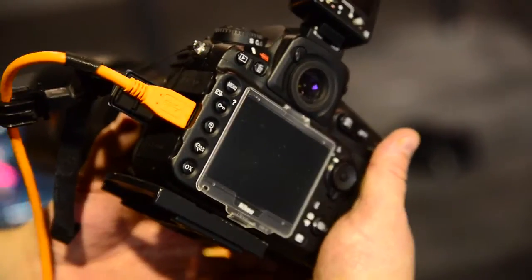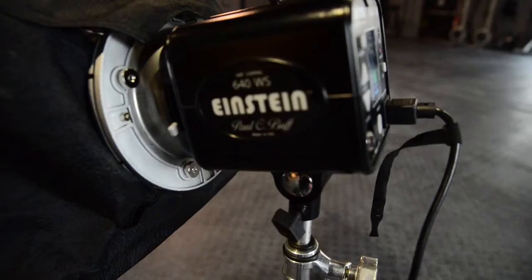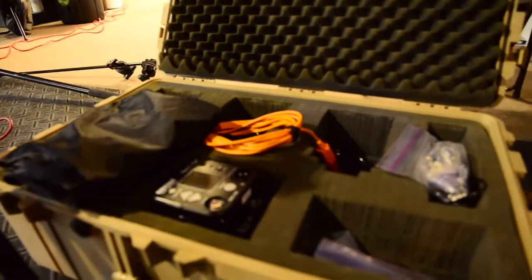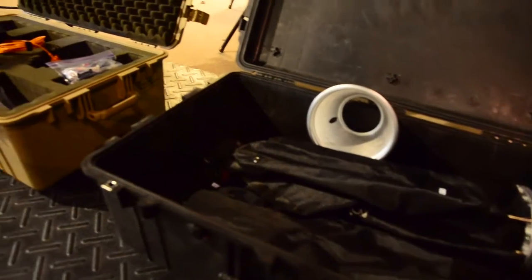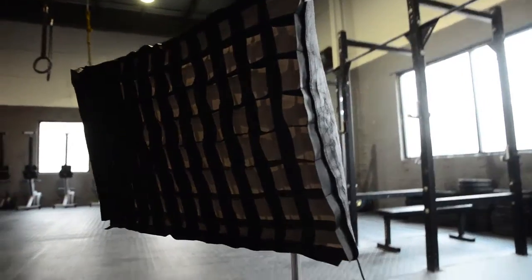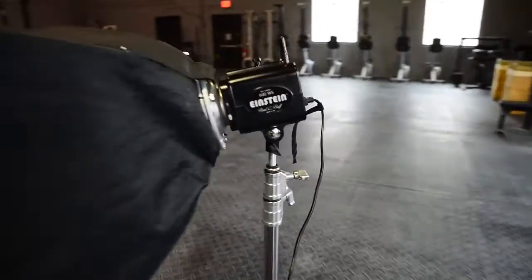Today I'm shooting with a Nikon D810. We're using a three-point light setup. I have three Einstein Paul Buff Einstein lights. I have a Westcott Zeppelin 32-inch, 35-inch parabolic softbox. I'm not using a front diffuser. And then I have two on the side with medium-sized softboxes gridded, so we can kind of separate our subject from the background.